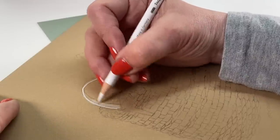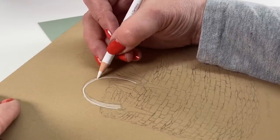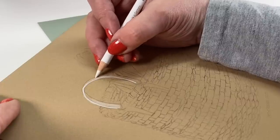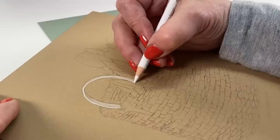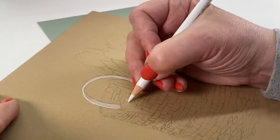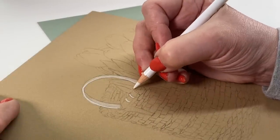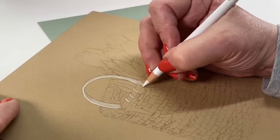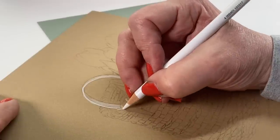I'm starting by using heavy pressure where there's a highlight because I want more white pencil there. The color that's going to go on top will get brighter when it's on top of heavier white pencil, and it'll be a little darker when it's on less pencil coverage. If there's no pencil coverage at all, you'll get that color straight on the paper itself, which will darken it even further. You can get more variations in color out of just one pencil if you use this underpainting method.